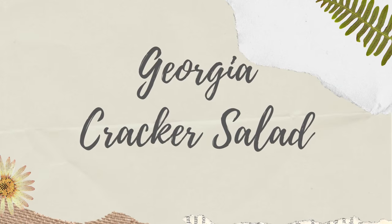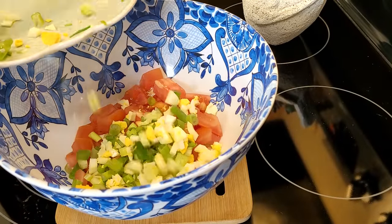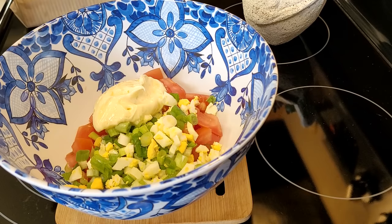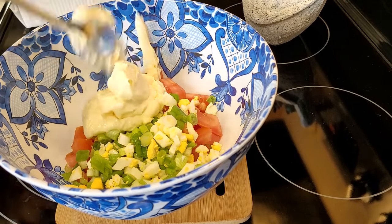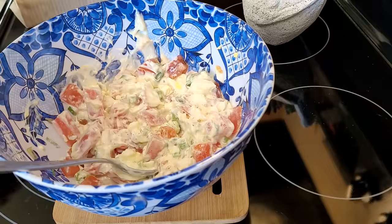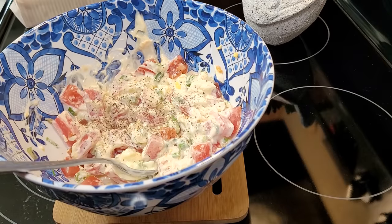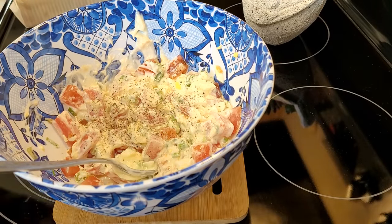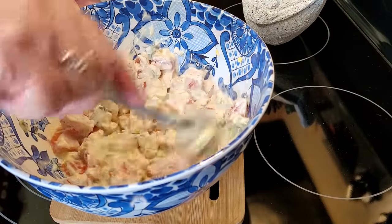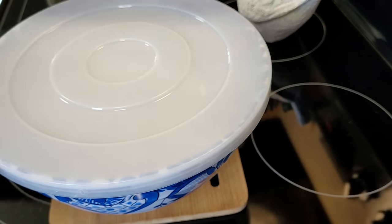Now we're going to make Paula Deen's Georgia Cracker Salad. This starts with one big ripe red tomato chopped up, three green onions, and one chopped hard boiled egg. Into that we throw in one and a half cups of mayonnaise, salt and pepper. I'm going to mix everything together but I'm not putting the crackers in until I'm ready to serve — you want to do that at the very last minute. And there is the sleeve of crackers ready to go.